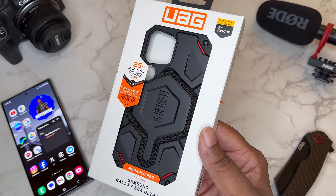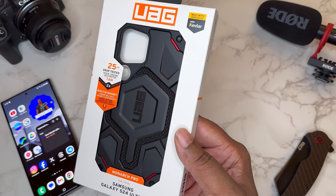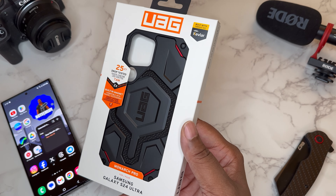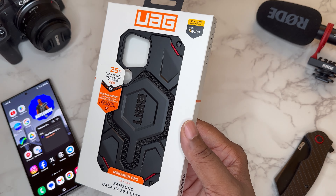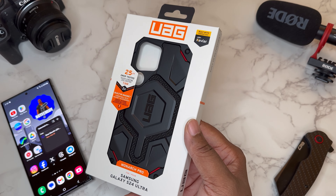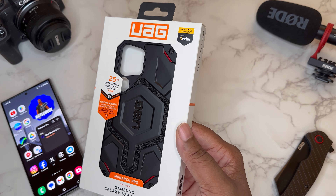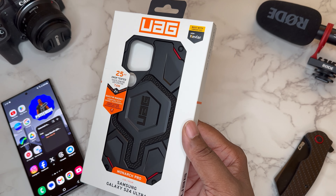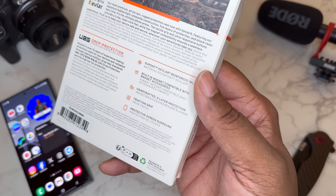Now yes, this is an expensive case, but with a case like this — I've had a couple over the years — it's something you buy and forget it. Once you buy this case, if you're into these type of cases, you buy it and you've got it for the long run. It's gonna look good, it's gonna protect your phone. Really good case here — let's take a look at the back.